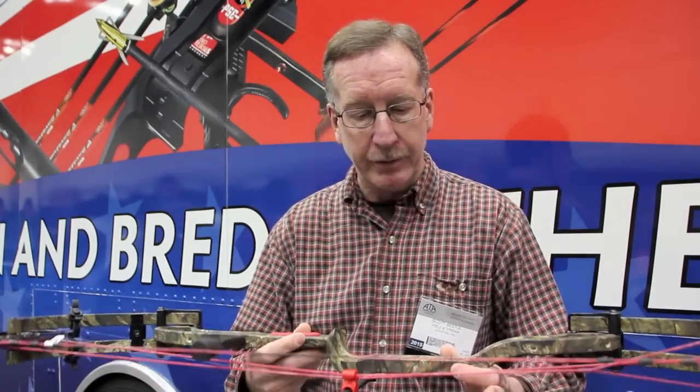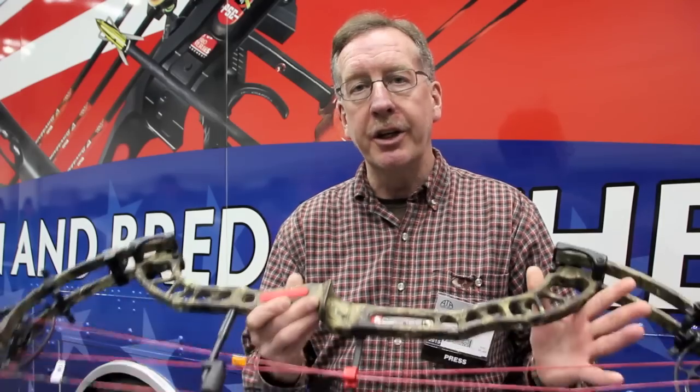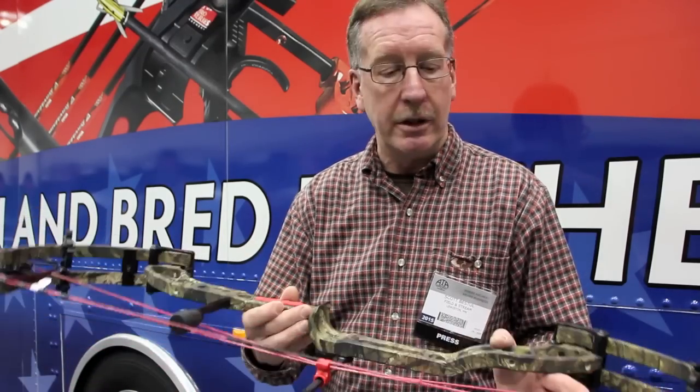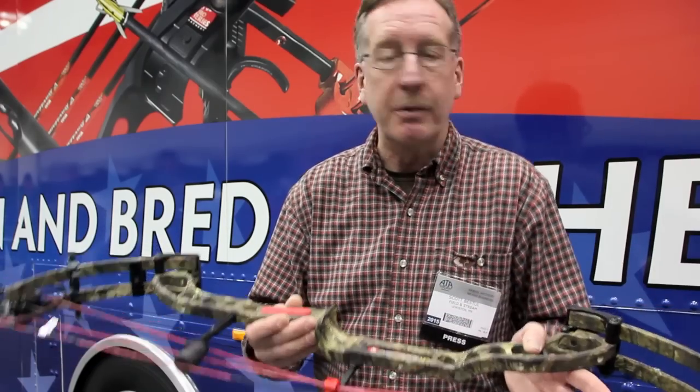No bow is perfect — every bow has some drawback that's going to appeal to one shooter and not to another. On the Decree HD, you're giving up 10 feet per second for a little bit different draw cycle, one that I prefer. If you're a speed guy and you don't mind that steeper valley — that feeling like the bow just wants to go on you — you want the straight Decree. You're going to gain that 10 to 12 feet per second, and you'll be perfectly pleased with the draw cycle. But I like a bow that's a little easier to control, and I'll give up a little speed for that.